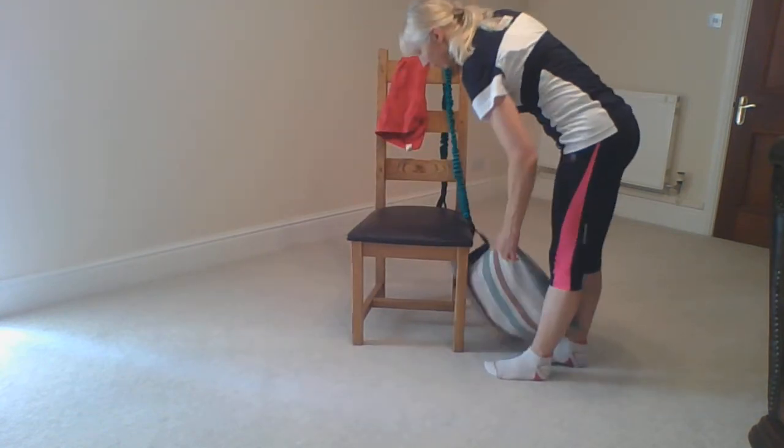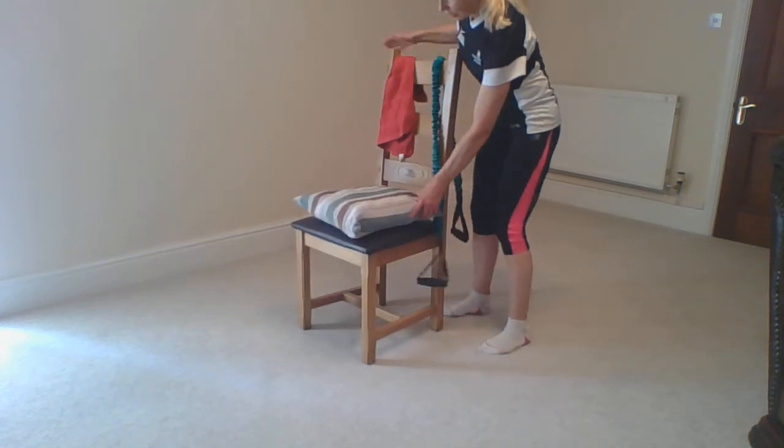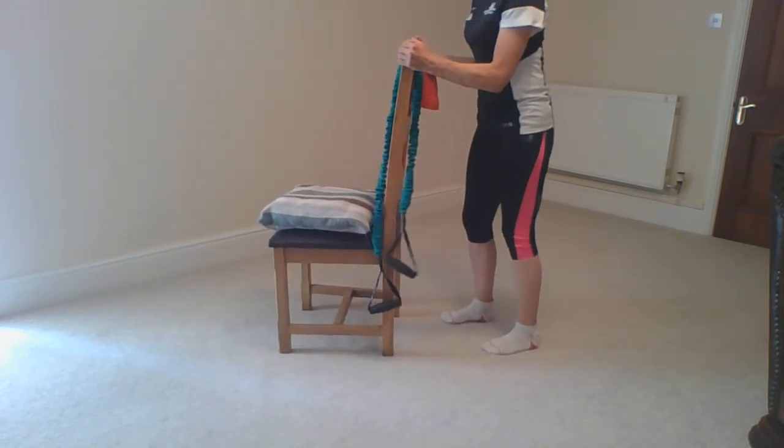Doing this one more time: pushing down into the heels, coming up, making sure the knees don't come together, lengthen up. Coming round to show you the side of the chair, placing the cushion on the chair — we don't need that just yet. So we've moved and mobilised.